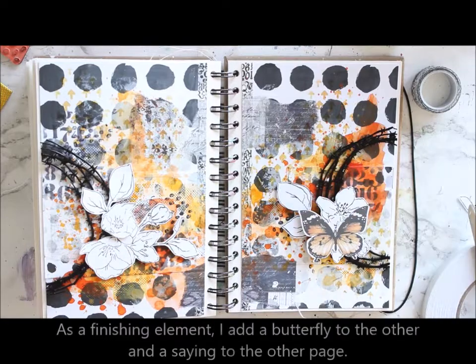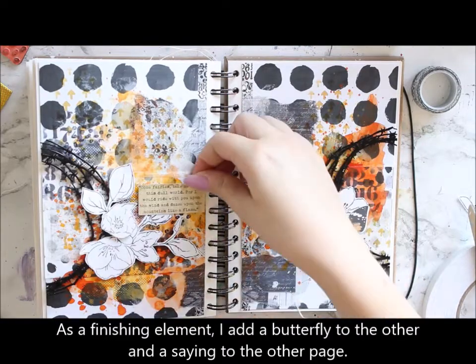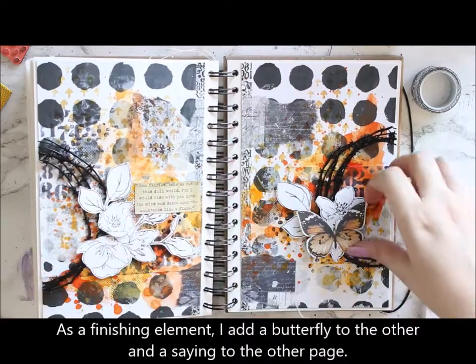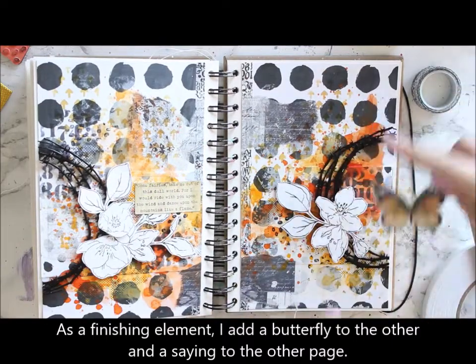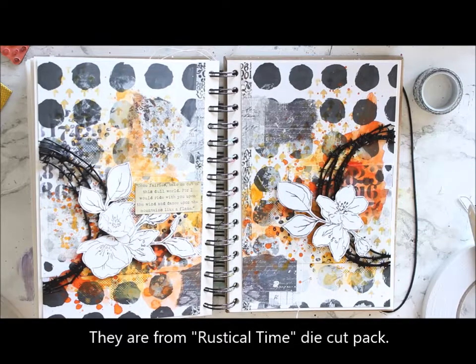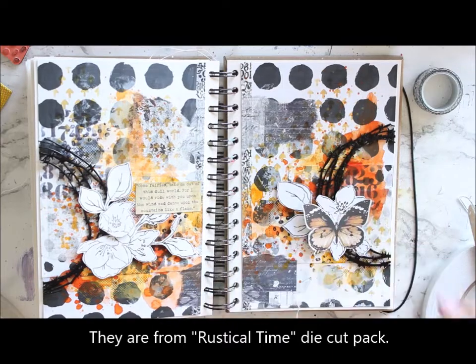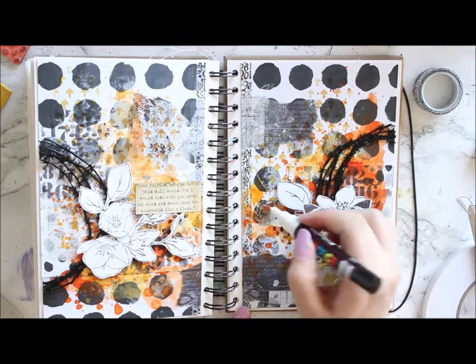I then finish the page with a butterfly and a saying. These both are from a die-cut pack from the Rustical Time collection. To finish the page, I add some doodling with white and black, kind of echoing those black and white colors of the Pure collection.